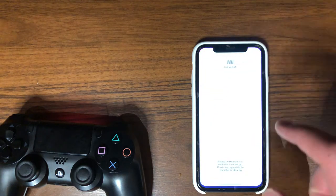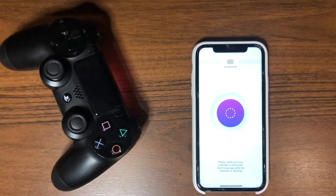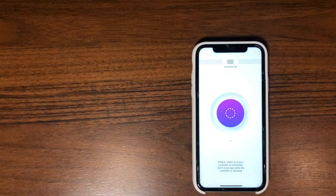As you can see, the controller has started vibrating. Download our app in the App Store using the link in the description.